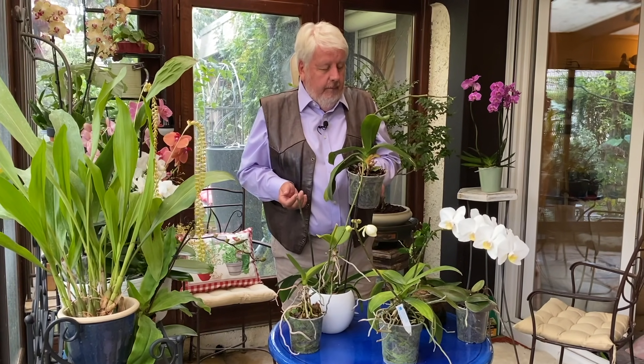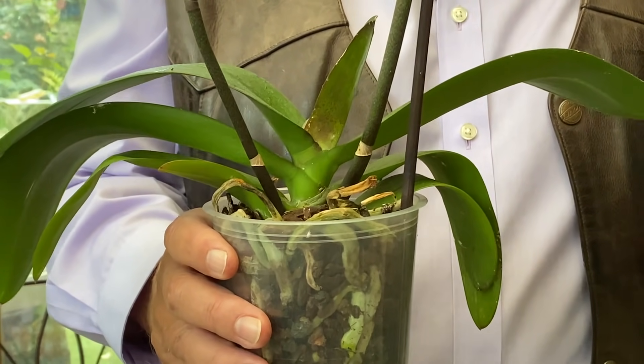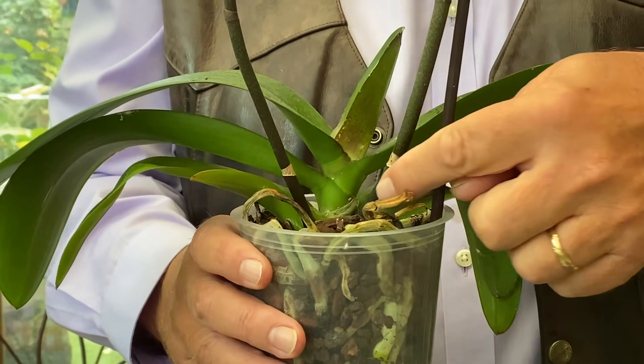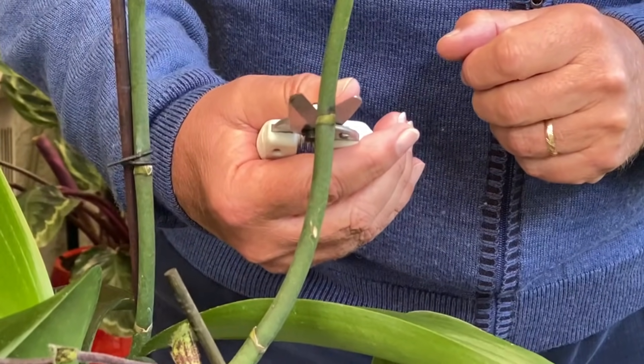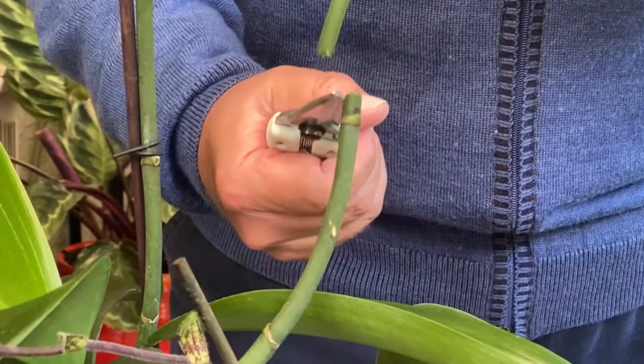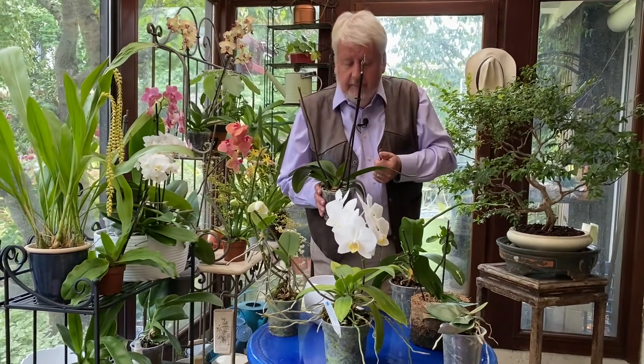Je voudrais vous montrer une chose très importante : un Phalaenopsis jeune et en bonne forme produit ses inflorescences à la base de la plante. Dans une précédente vidéo, je vous avais montré comment tailler les anciennes hampes florales pour obtenir une nouvelle floraison. Mais si l'on veut multiplier notre Phalaenopsis, c'est-à-dire obtenir plusieurs pieds, il va falloir que la plante nous aide un petit peu.